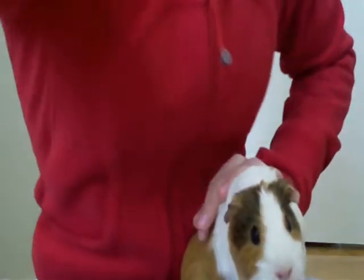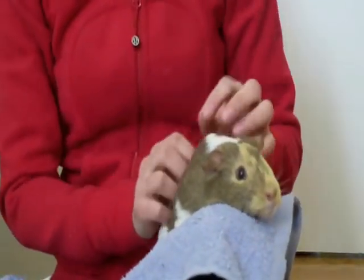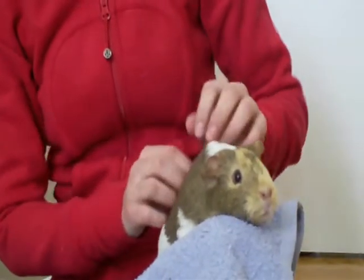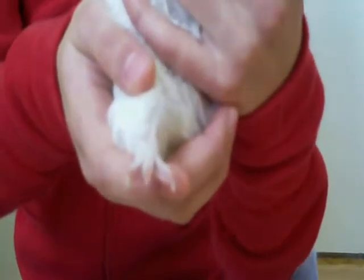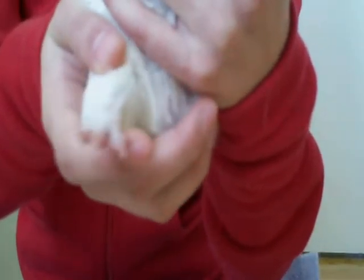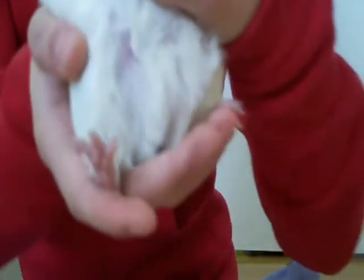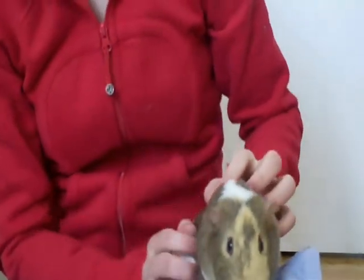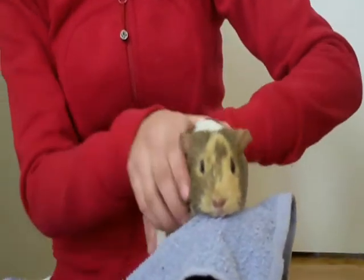I'm going to grab Muffin here. Now I have Muffin — I'm going to try to show you what a baby guinea pig's nails look like, though it's probably really hard to see on camera. She's still a baby. If you can notice, all her nails are more pointy at the end, not as curved, and shorter. She has one paw that's black, so it's really hard to see the nails. You do not have to cut baby nails — cutting them can really hurt the guinea pig as their nails grow more when they become adults.